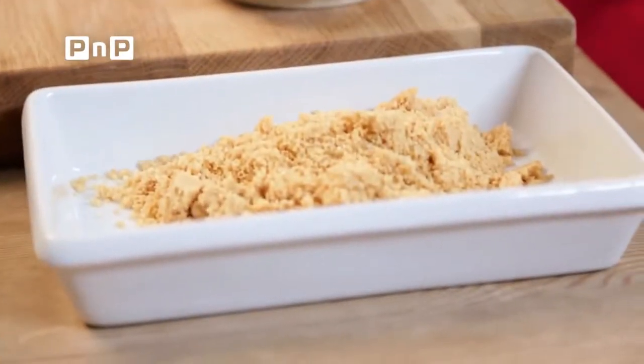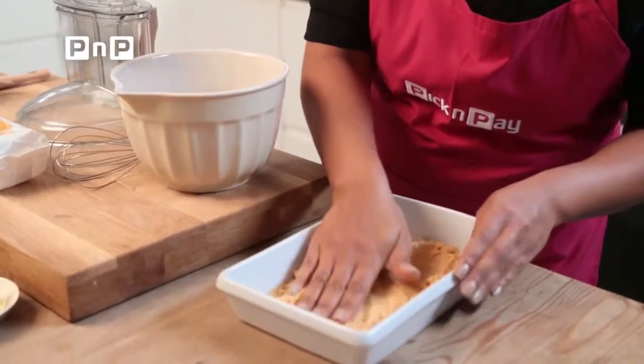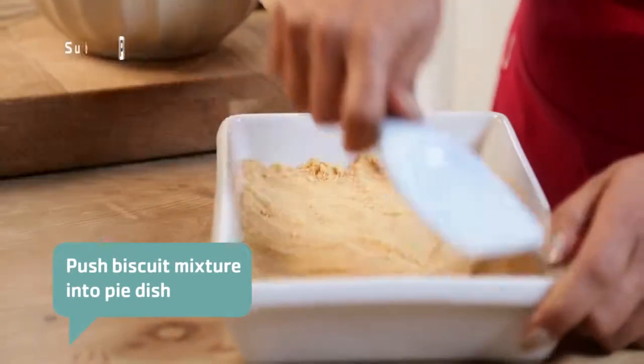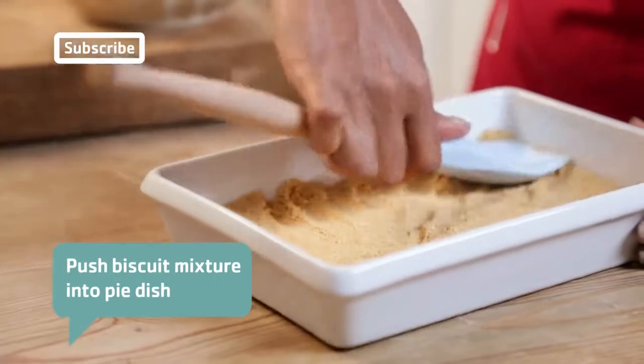This will go into your dish and we're just going to push down using our hands, making sure that it is as even as possible. You can even use the back of a spatula and just work it into the corners. This is going to go into the fridge to set while we prepare the rest of our mixture.